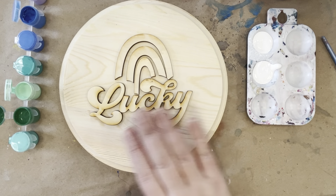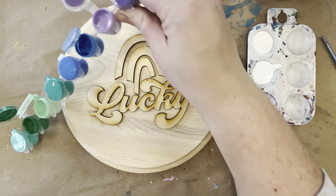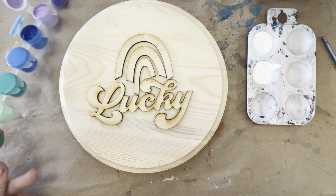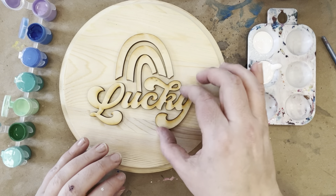I'm going to do a white background, a green lucky, and then you guys should have gotten a set of paints. They all have different colors, but on my rainbow I'm going to do green, blue, into purple. You could do whatever colors you'd like on your rainbow, and you could also do your background a different color if you'd like.